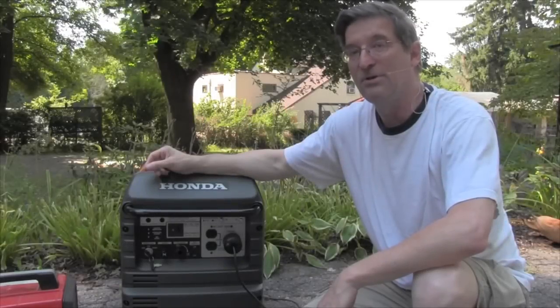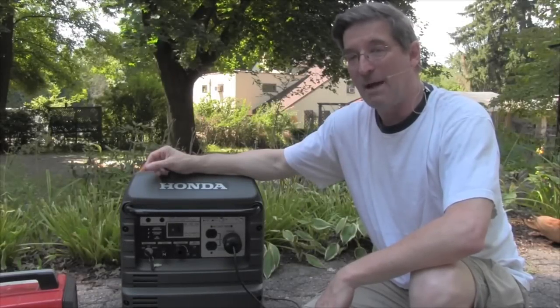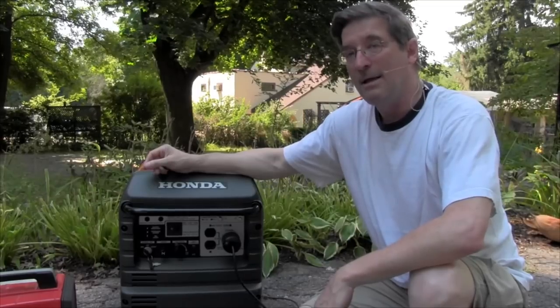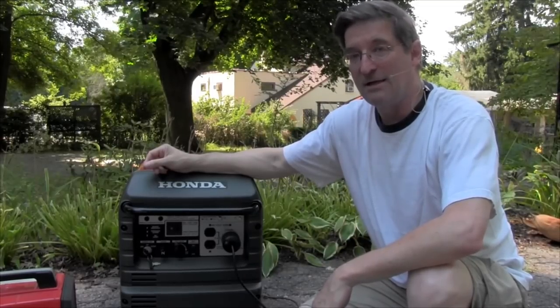I'm Mike Sokol and welcome to the No Shock Zone. Today, I'm going to show you how to test and properly neutral ground bond an inverter generator such as a Honda EU3000.